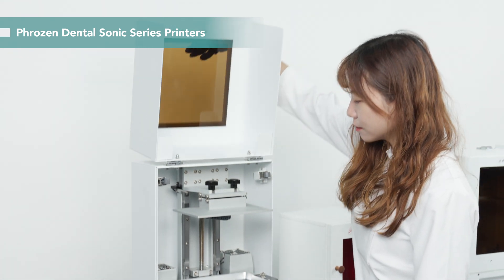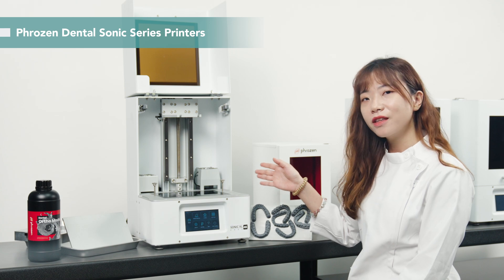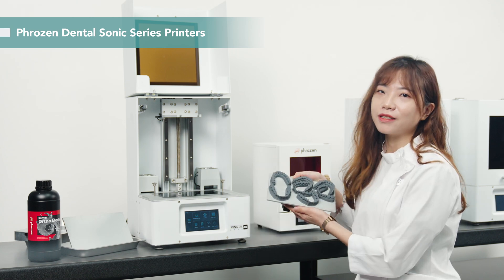Let's move to the printing step. This is the FrozenDental Sonic series printer. With it, we can print up to 8 aligner models at a time.